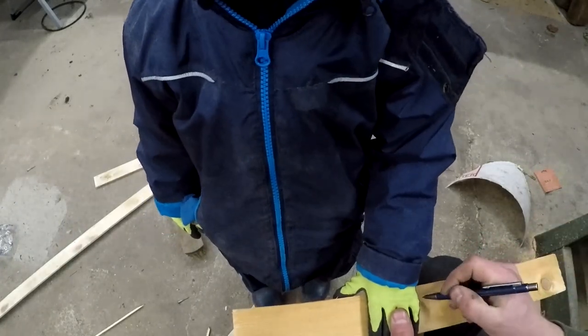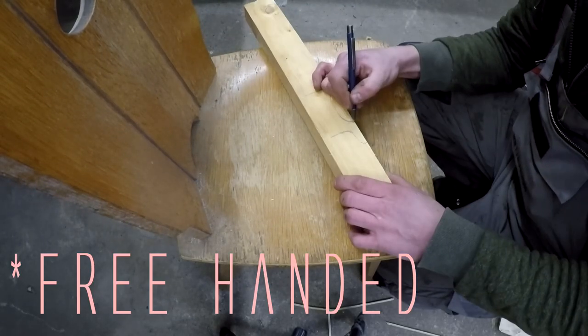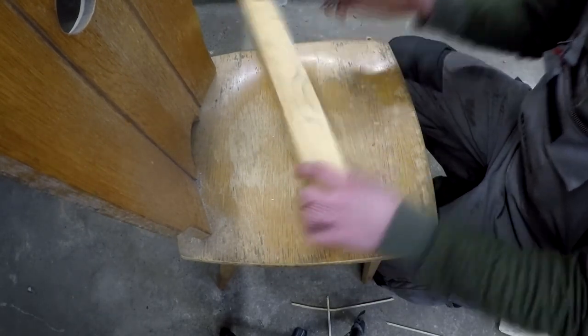For the handles I marked how wide they need to be so my kids could firmly grab them with their hands. I freehandled a handle shape and cut it out on the bandsaw, then fine tuned the shape with a disc sander and a rasp.